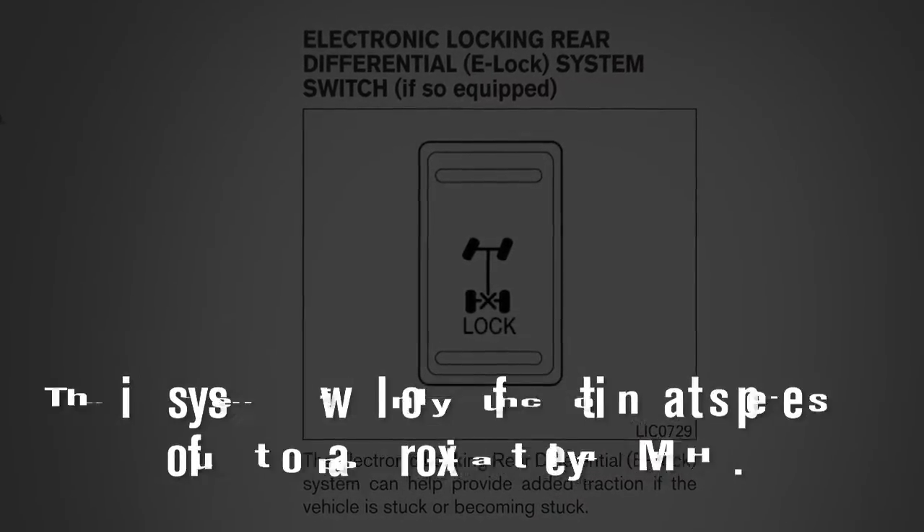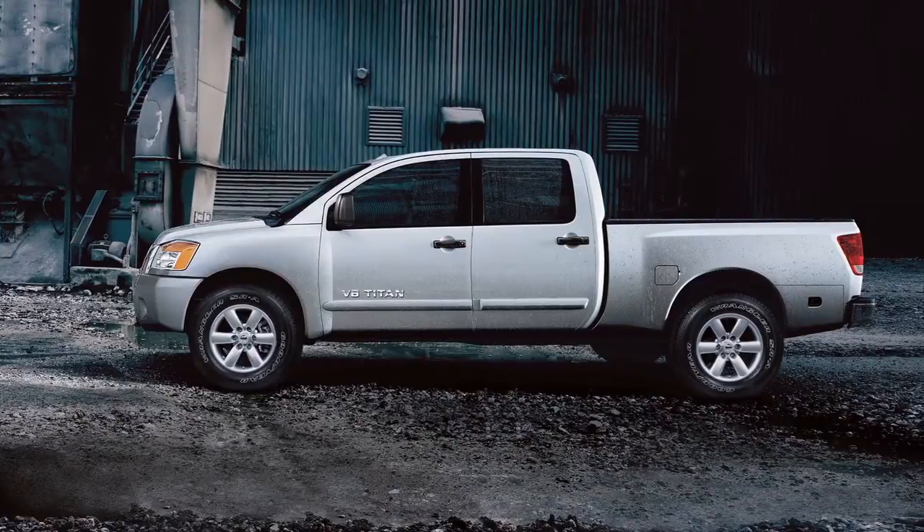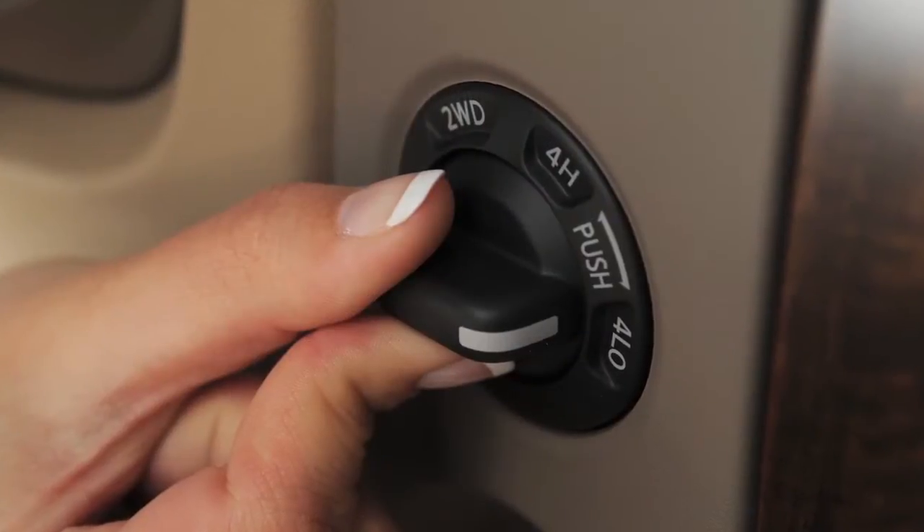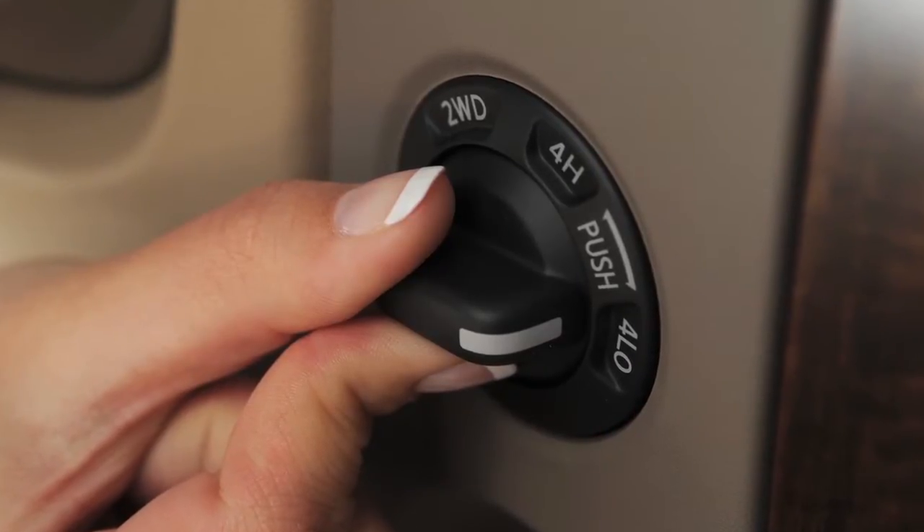To activate this system, the vehicle must be moving at 4 miles per hour or less. On 4-wheel drive vehicles, the transmission must be in 4-low. Now push the bottom of the e-lock switch.